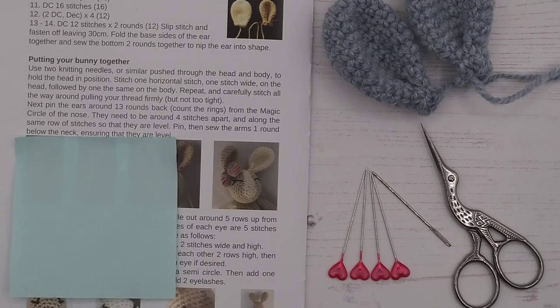Video tutorial 21 covers sewing on our bunny's ears, and you'll really start to see it take shape in this video. Let's read the instructions and see what we need to do.